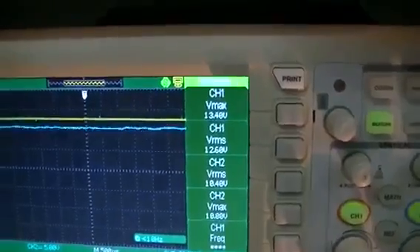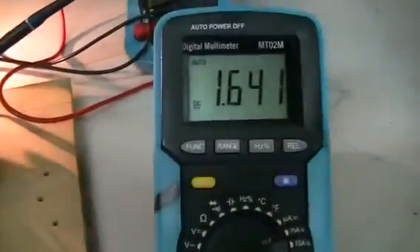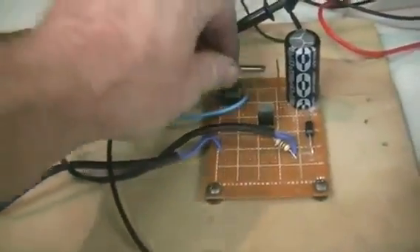The voltage across the motor is the yellow trace, the voltage across the globe is the blue trace, and the current through the globe — as you can see — is the current through the globe.